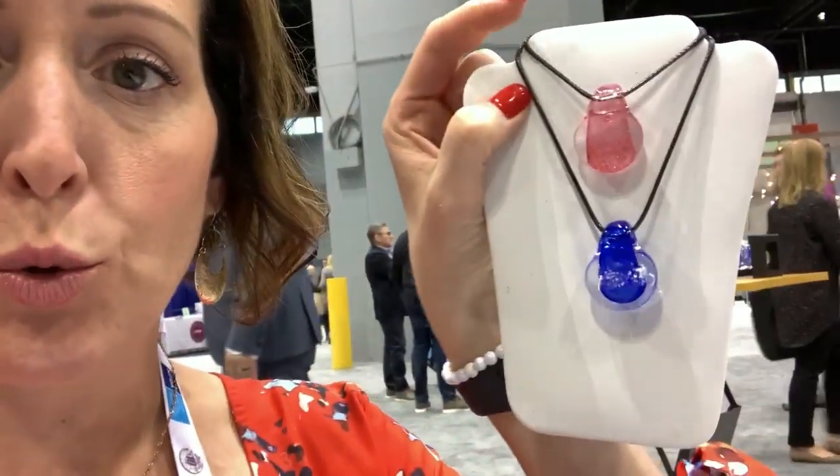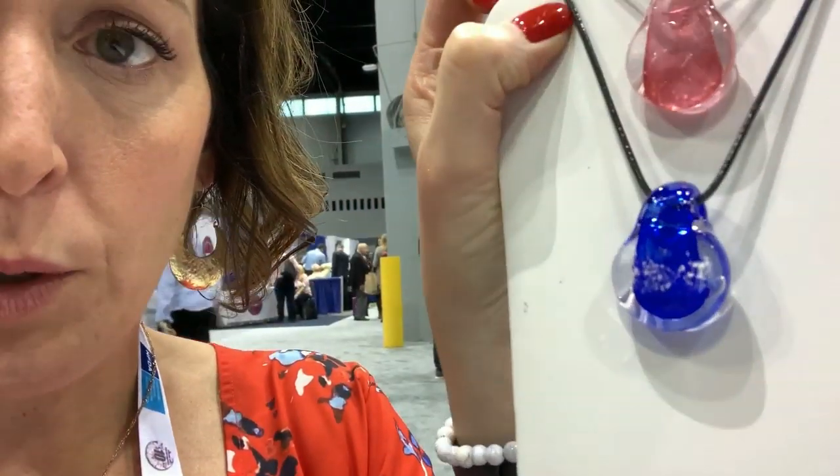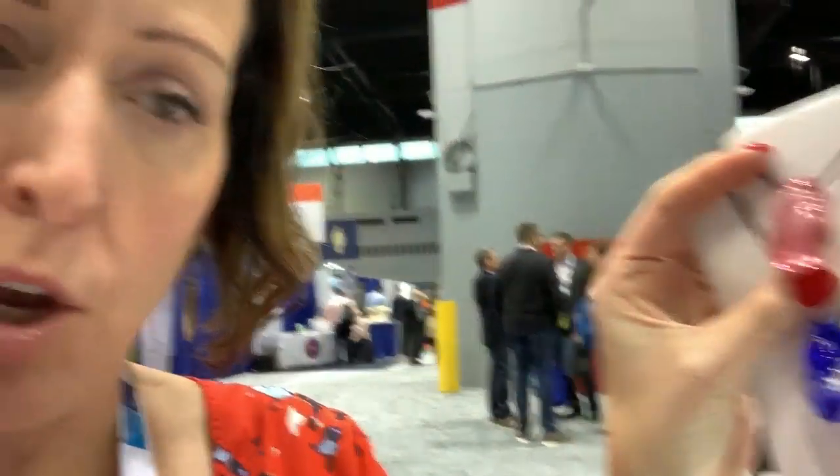This is a company out of Santa Barbara, California. They also do small, almost medallion-sized pieces that you can put a fingerprint on, or jewelry that you could put the cremated remains in — and this top one has a fingerprint on it.